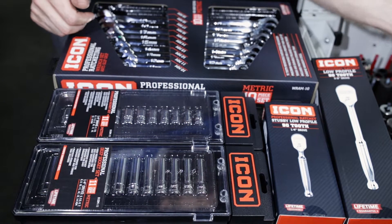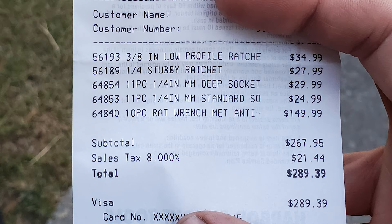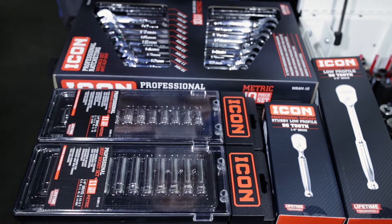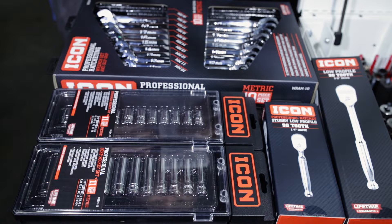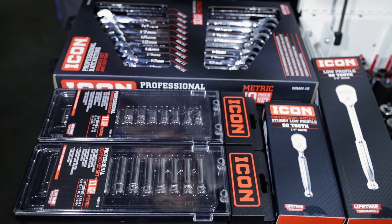So you probably want to know about price — here's my receipt. The price for the three-eighths ratchet was $35, the quarter-inch ratchet was $28, the deep sockets were $30, the shallow were $25, and the ratcheting wrenches were $150.